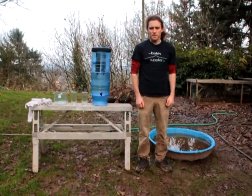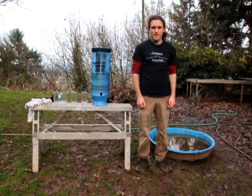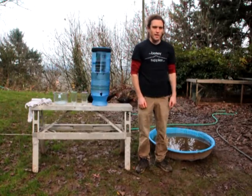Hi, this is Keith again with The Brookie Supplier. This is part two of our series Will It Purify, and this time we're going to really put the Brookie to the test and try to purify this duck pond water to the left.